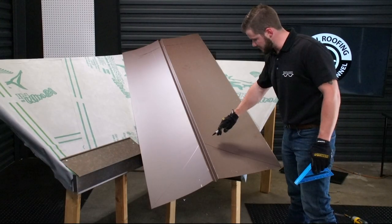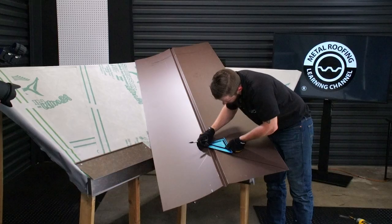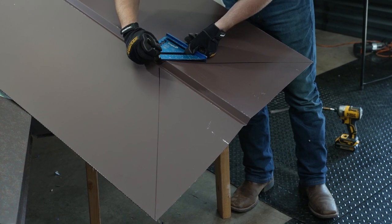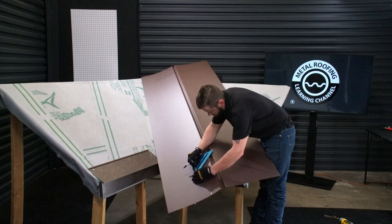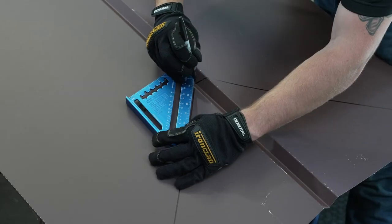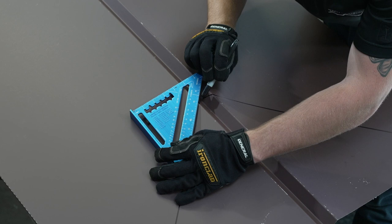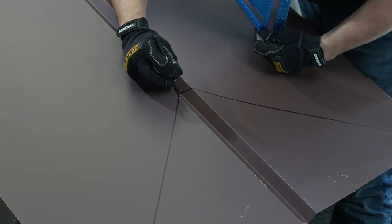So we've got the whole bottom side of this traced out. What I'm going to do now — I'm going to take my square, just kind of line it up here, and continue tracing through the actual pan of the valley, and the same thing on this side. Please note that I am using a Sharpie just because this is a harder material color to see a pencil mark on. So typically when you're doing an install, you're going to want to be using a contractor's pencil like usual.